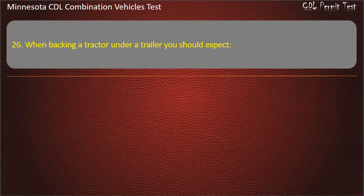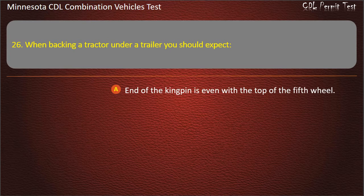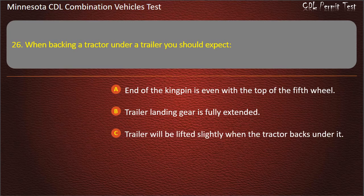Question 26: When backing a tractor under a trailer, you should expect — end of the kingpin is even with the top of the fifth wheel; trailer landing gear is fully extended; or trailer will be lifted slightly when the tractor backs under it. Answer: Trailer will be lifted slightly when the tractor backs under it.